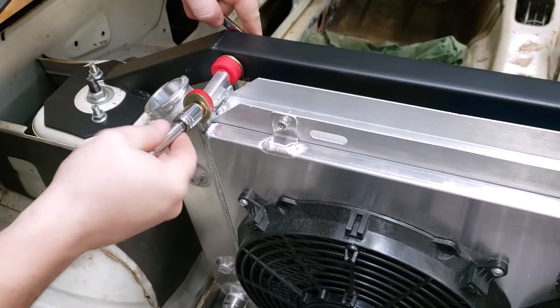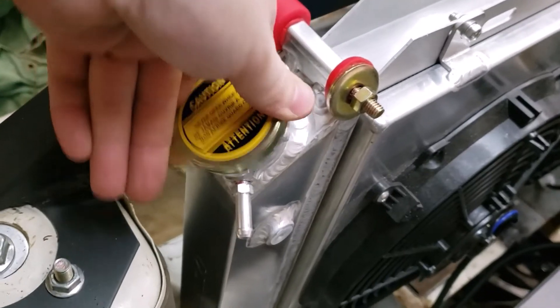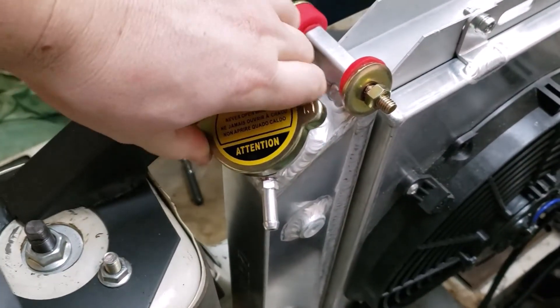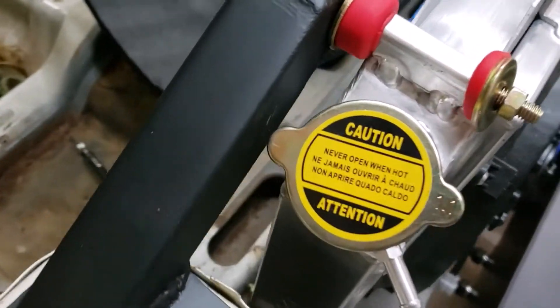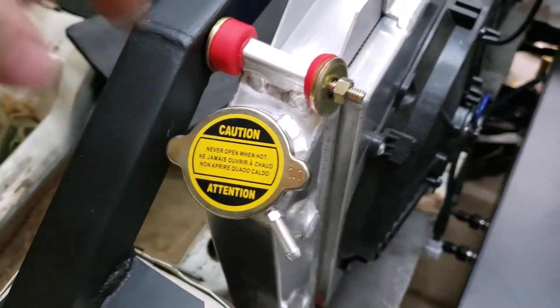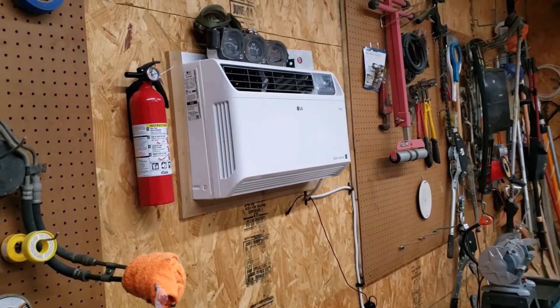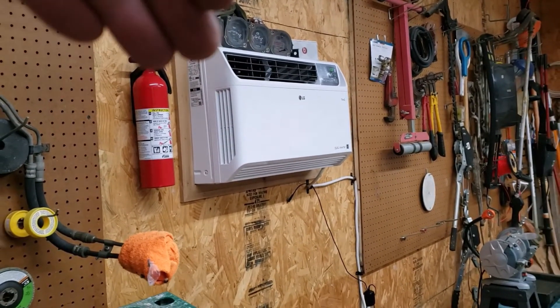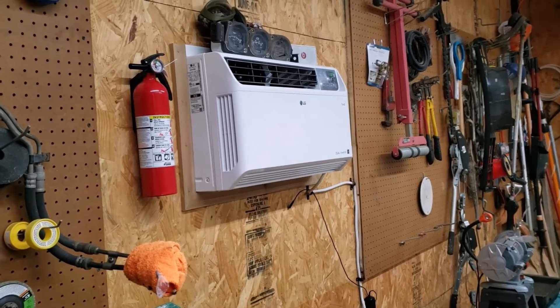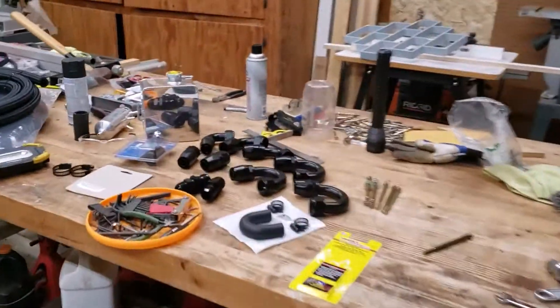Moment of truth — nice! It fits without modifying this radiator cap, so that's awesome. Oh yeah, we also got an AC unit installed, so shout out to my dad for letting me cut a hole in the side of the shop. Well, he cut the hole, but I bought the AC unit and stuffed it in there, so it is much better in here.